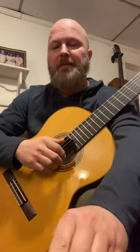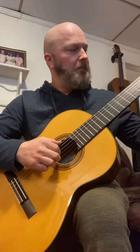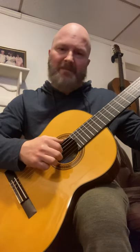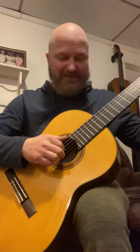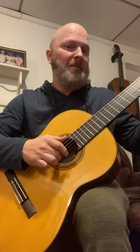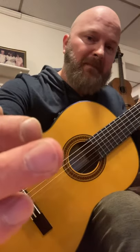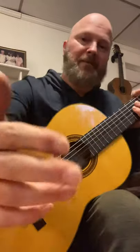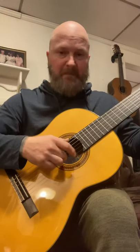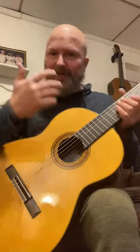Now without the pick, you'll hear this. I have absolutely no nail. Hear that? No nail at all compared to my other nails. There's your proof — you really have to dig in on that.